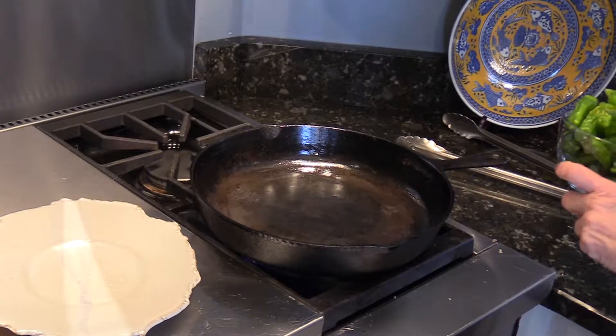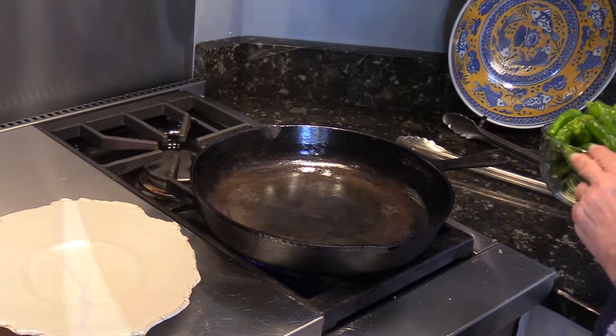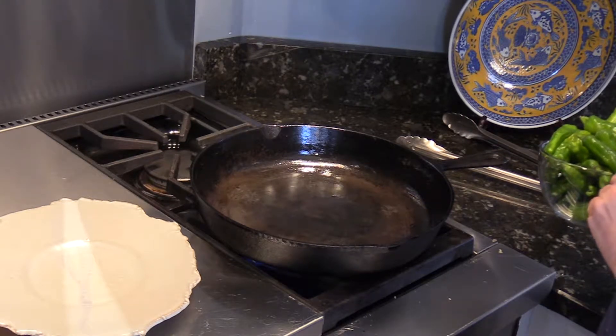You're going to want to cook the peppers in a heavy-duty skillet. A cast-iron pan is ideal. Place it over high heat because you want it to get very, very hot.